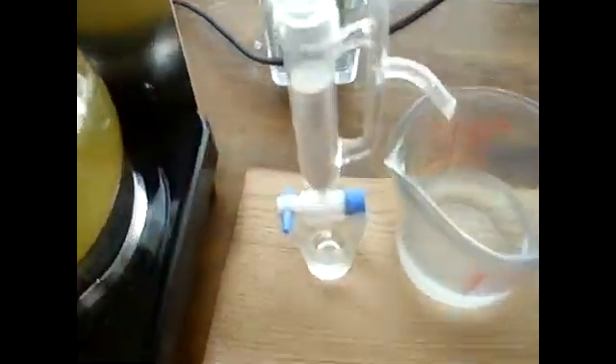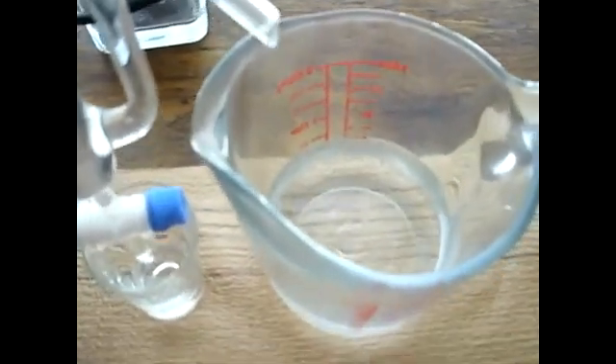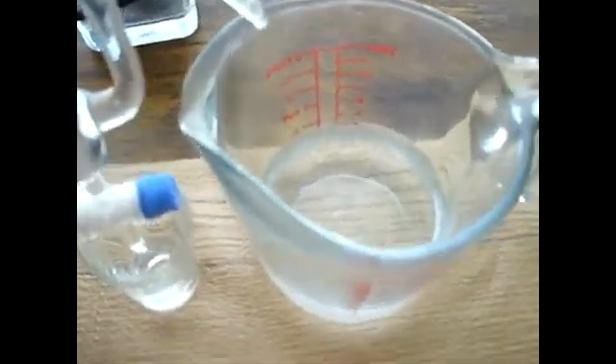From here it is condensing nicely due to the fact that I have three bottles of ice keeping this water very cool, in a pretty decent flow circulating through the condenser. Where it is reconstituting back into the separatory funnel, and the hydrosol is being collected over here.